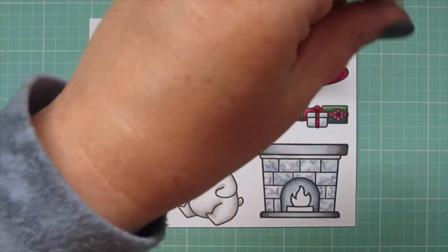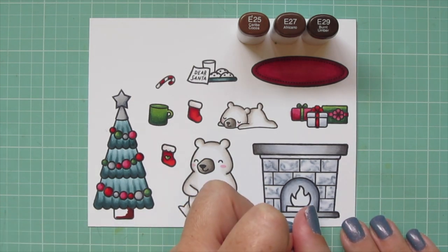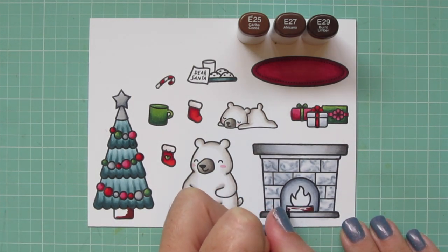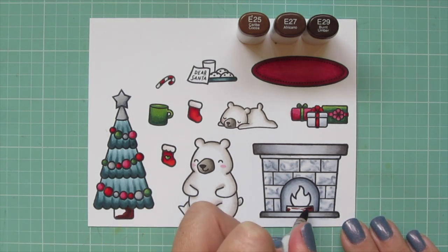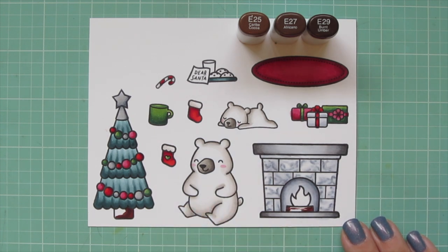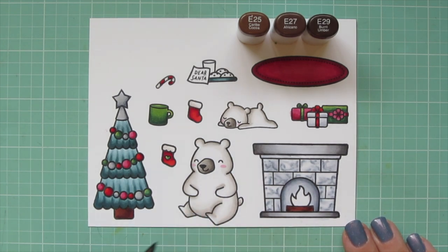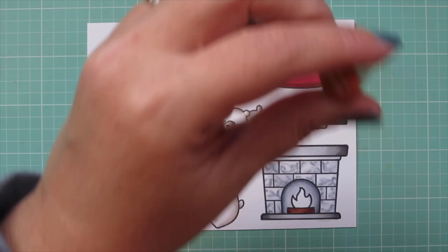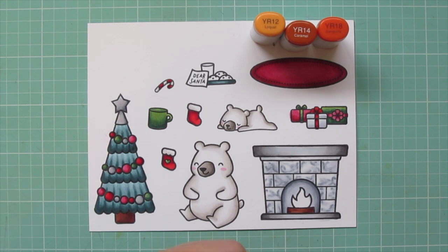I'm moving on to the Christmas tree trunk using E25, E27, and E29, doing the shadows in the same way — kind of a reverse-L shape on the bottom. I'll also color the log in the fireplace with those shades and added a few little lines across with the darker colors to give it a bit more texture. For the fire I'm using YR12, YR14, and YR18.